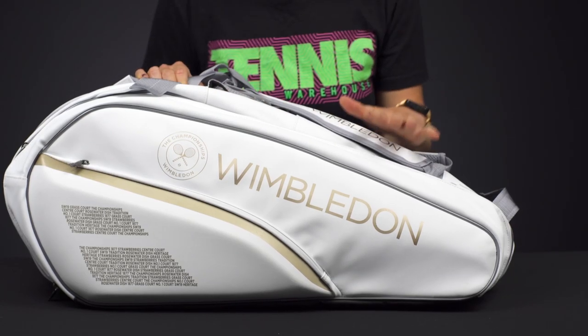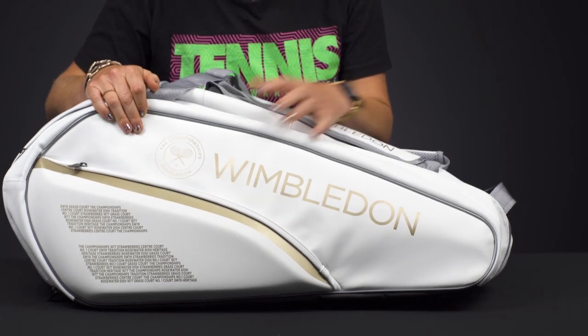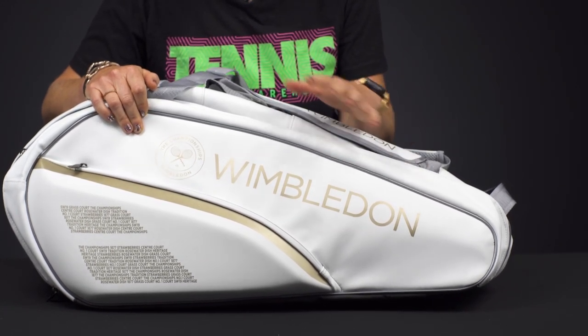Let's take a closer look at the Babolat Pure Wimbledon Six Pack Tennis Bag. I love this colorway — just in time for Wimbledon, celebrating the grass court major grand slam, with some fun call-outs in white and gold.